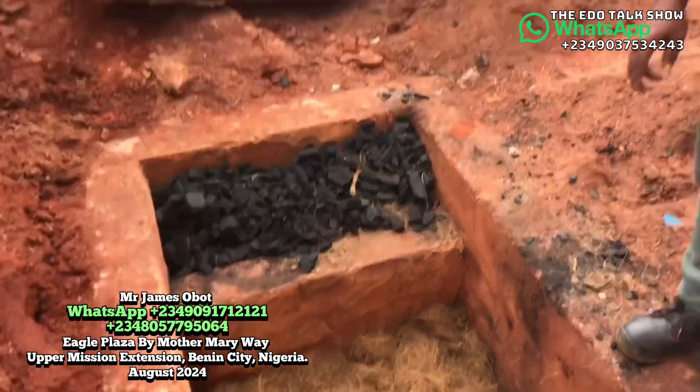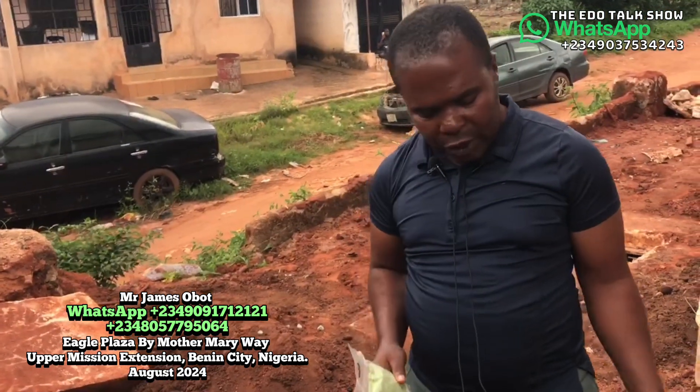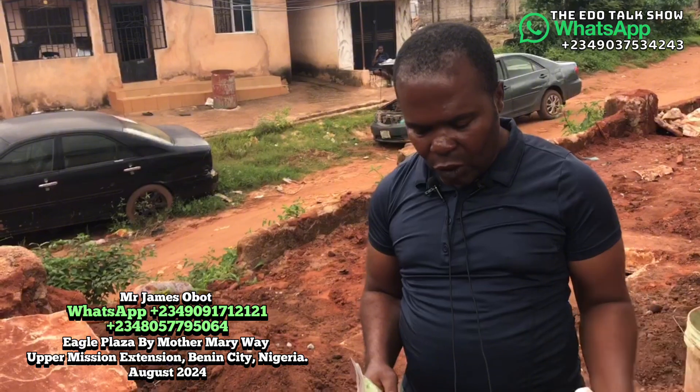And also, I'm holding another one here which I'm going to apply. I'm going to apply one of it while carrying the remaining one and give it to the owner.